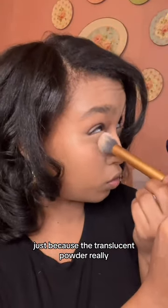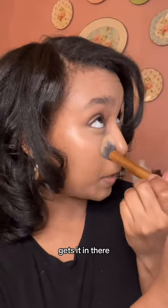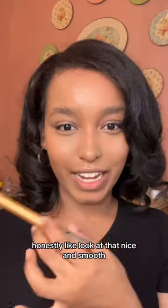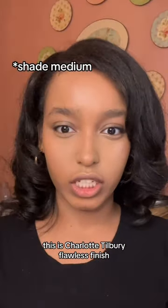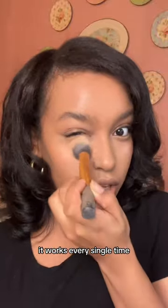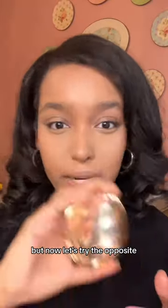I think this side is going to look a little bit better just because the translucent powder really gets it in there. I feel like pressed powder is a little bit too light honestly. But look at that — nice and smooth. This is Charlotte Tilbury Flawless Finish, it's just like a blurred filter. It works every single time, wow.